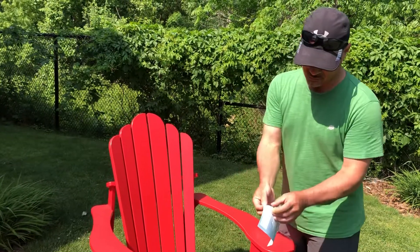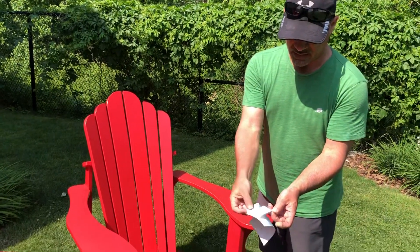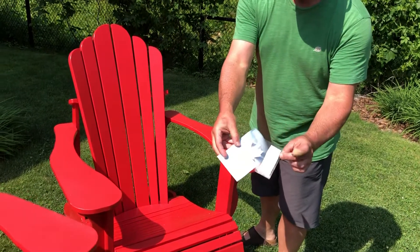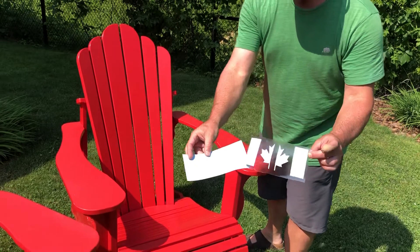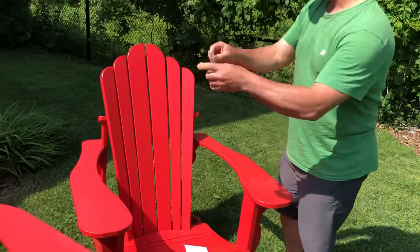These decals come in multiple layers. You've got the transfer tape and the decal, and you peel away the backing — you don't need that. Try to keep your fingers away from the actual decal surface, and you slowly peel it away and just remove that for now.